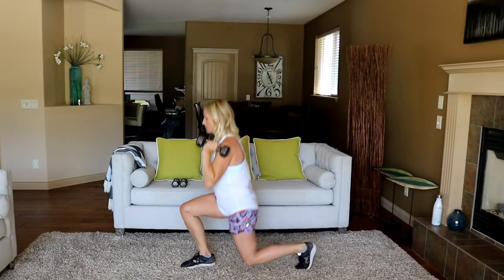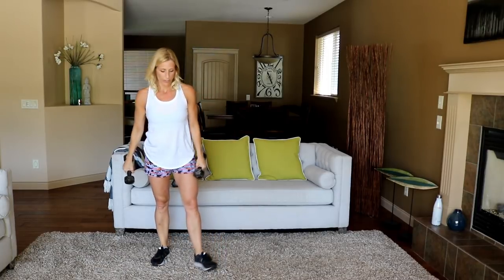Glad I grabbed the eights though. Time — okay, switch legs, ready, start.